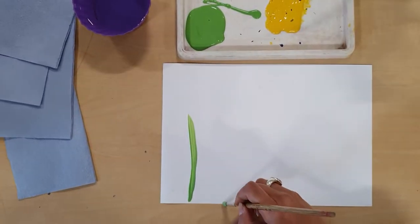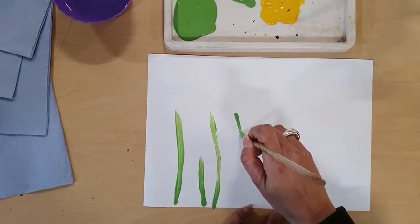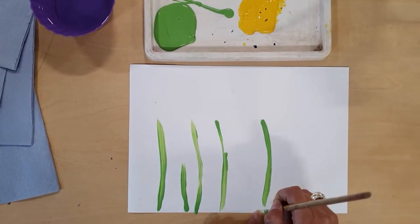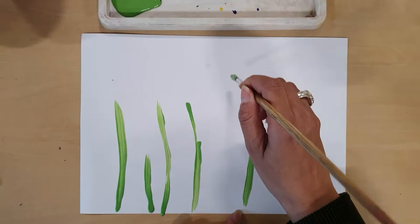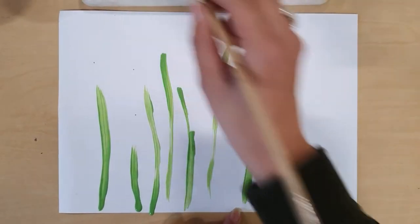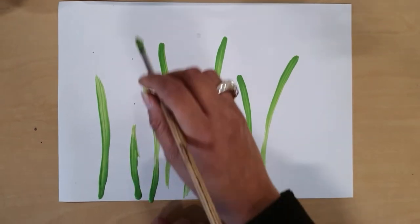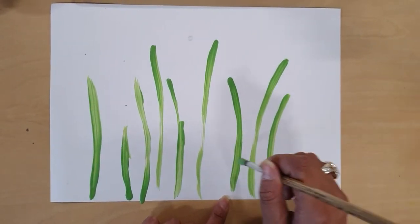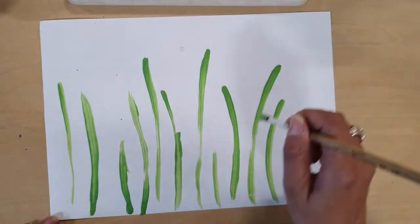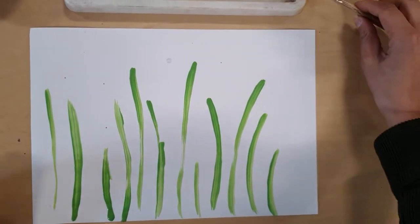They can be as thick or as thin as you want. And the more you press the paintbrush, the thicker they will be. How about you also make them into different sorts of heights, different sizes. Some can be short, some can be a bit taller. Okay, so those are my stems.